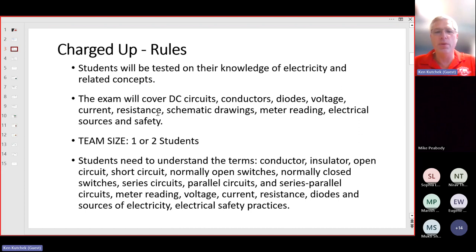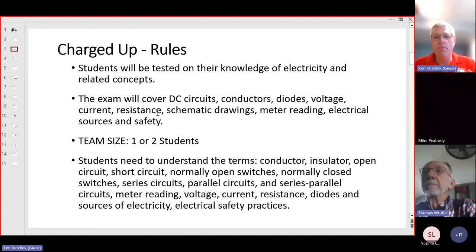Let's briefly go over the rules. This event is electricity and electrical concepts, and we focus on DC circuits. DC circuits are more battery-voltage circuits versus AC, which is what's inside your house. So while some theory may cover AC, the hands-on practical application of building and analyzing circuits will be DC. Topics covered include conductors, diodes, voltage, current, resistance, schematic drawings, and using a meter — a volt-ohm meter, also called a multimeter.